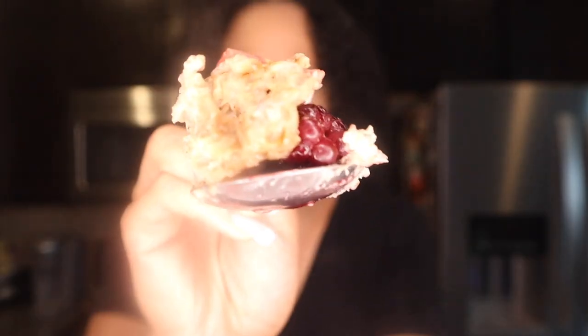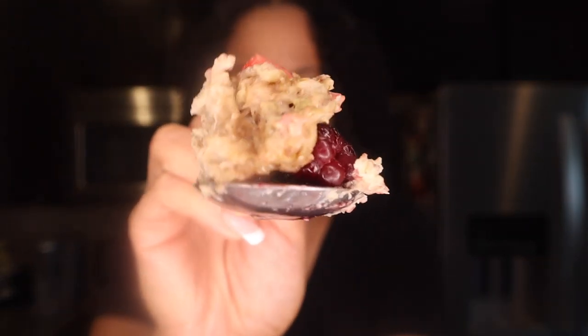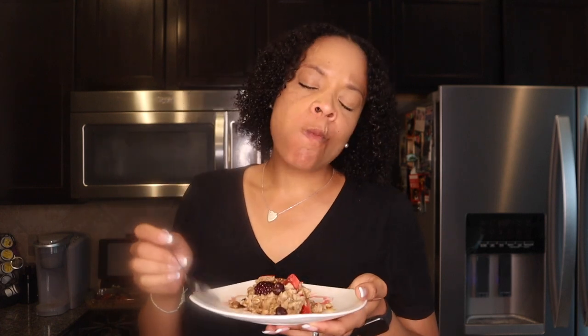I'm gonna try to eat around these blueberries, and I'm gonna try to make some of this.